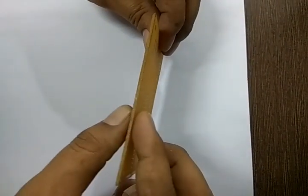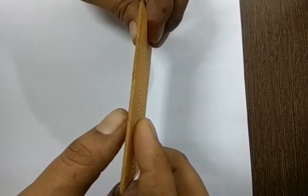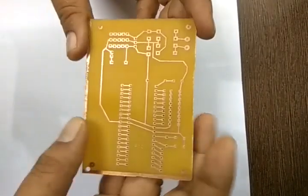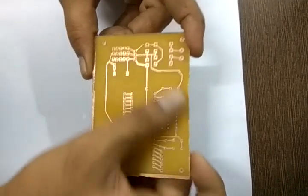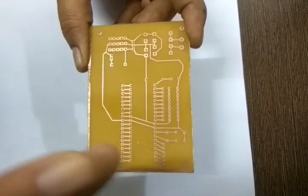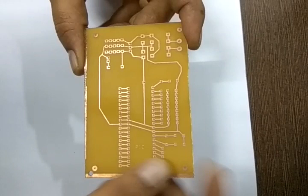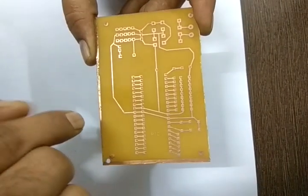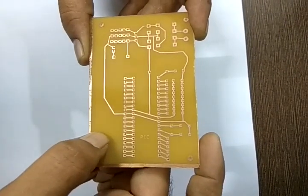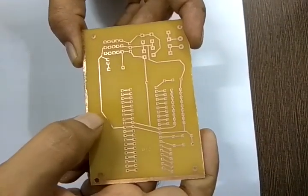This is my paper phenolic PCB that I have manufactured. The thickness of this PCB is approximately 1.6 mm. On the back side, we have copper traces. The thickness of these traces — not the width, but the thickness — over the paper phenolic material is 35 microns.